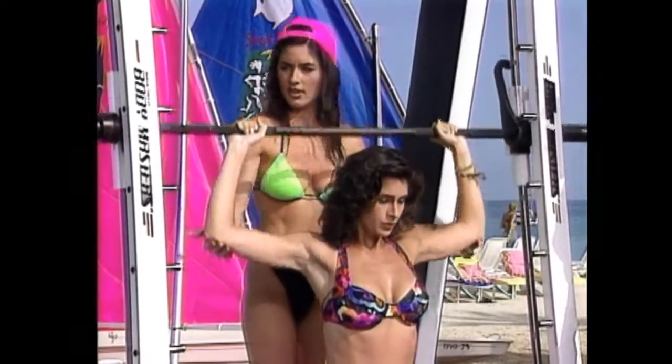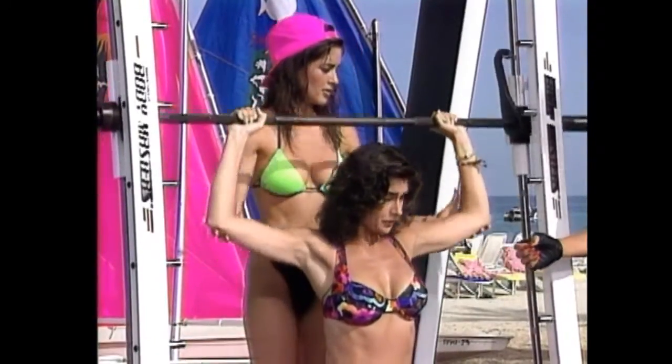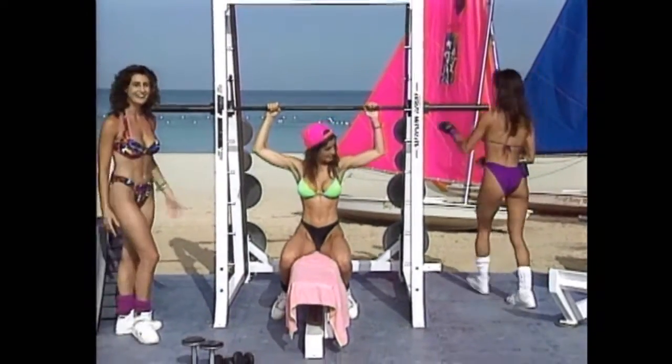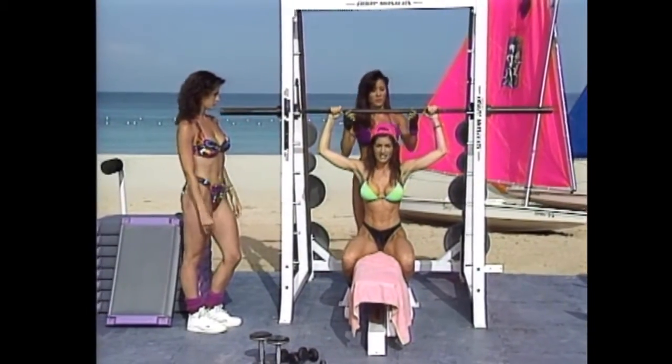Three more, come on — all the way down, all the way up. When you do this movement, make sure not to lock your elbows out. Okay, who's going to spot me now? No, I like it just like this.